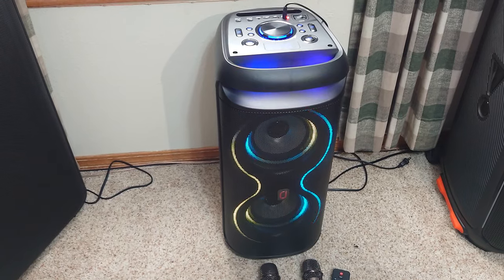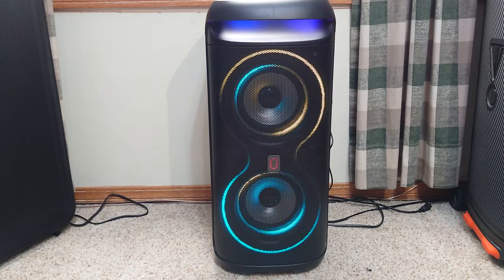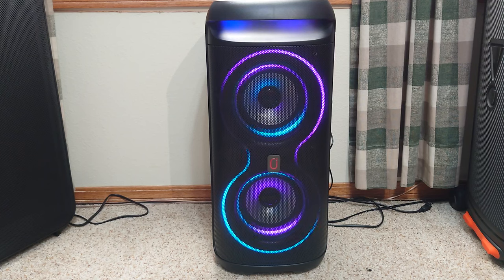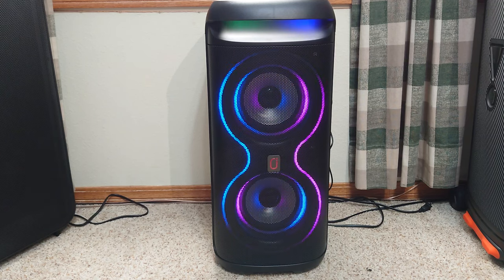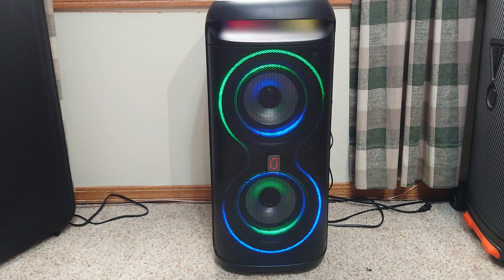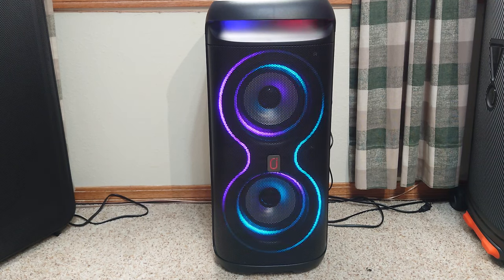Let's back up the camera and see what this thing sounds like — I'll do a mic check also. Unlike the previous model I did from JYX, I think it was the T11-T, this one does have where you can adjust the microphone output level and the microphone echo level. I've got the echo set on a minimal amount, so let's do a little mic check with the wireless mic.